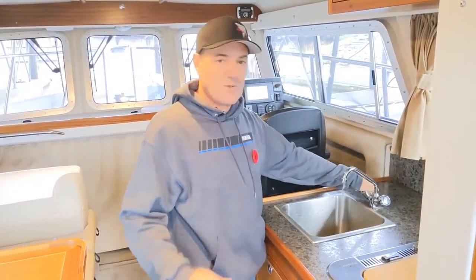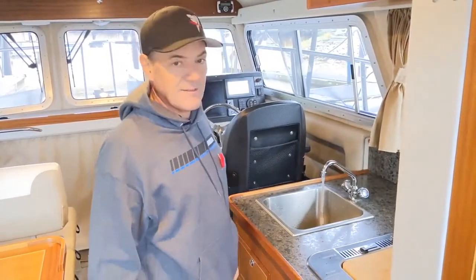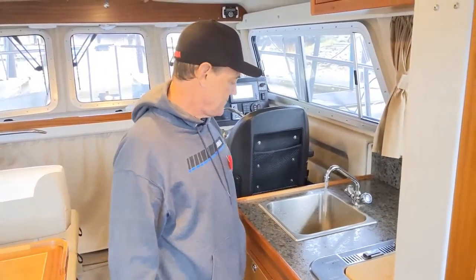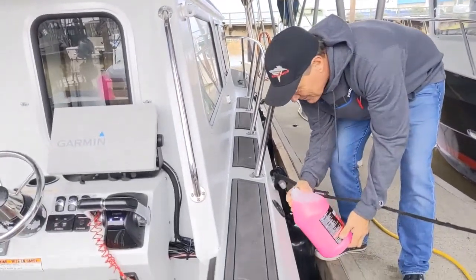You've got to make sure you empty all the fresh water out of the system. Open up the shower head in the back and here in the Kingfisher, the fresh water tap right here in the sink. Once the boat's all drained, add potable antifreeze to the fresh water system.